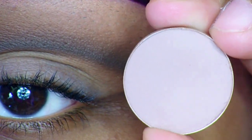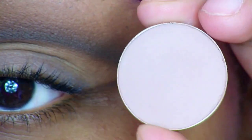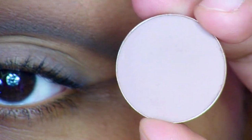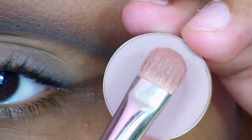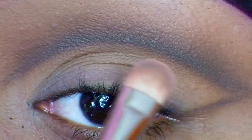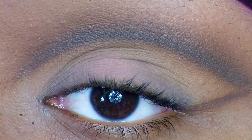For my next eyeshadow I'm going to use this one, and this one is called Kid — an eyeshadow from MAC. I'm going to apply it with the 239 brush, also from MAC. All I'm going to do is apply this on the area which I left open, so on my eyelid and also in my crease, like so.